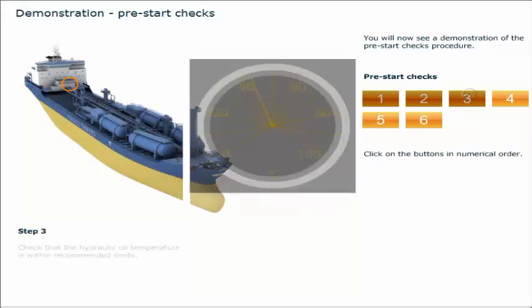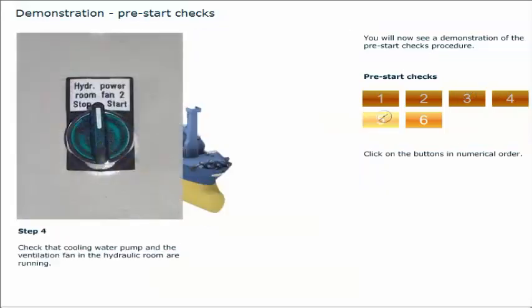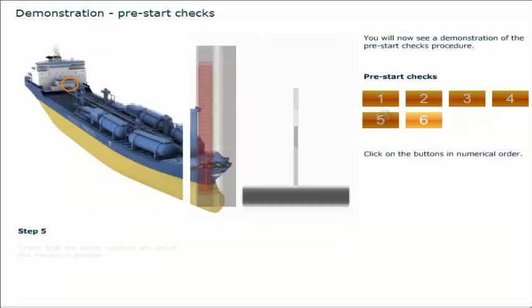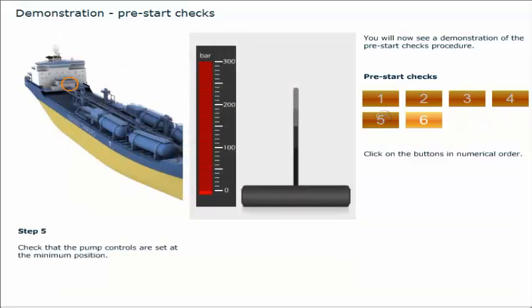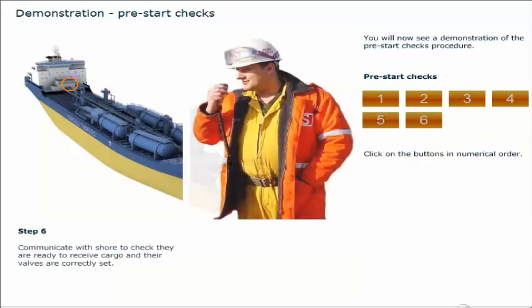Check that the hydraulic oil temperature is within recommended limits. Check that the cooling water pump and the ventilation fan in the hydraulic room are running. Check that the pump controls are set at the minimum position. Communicate with shore to check they are ready to receive cargo and their valves are correctly set.